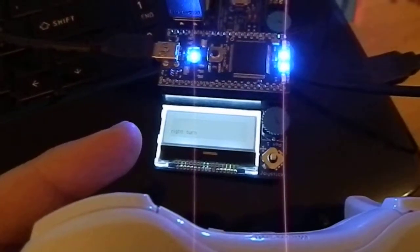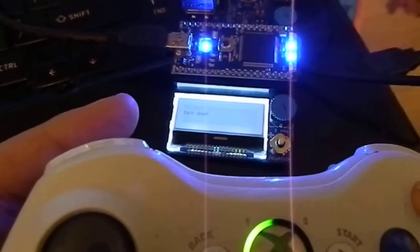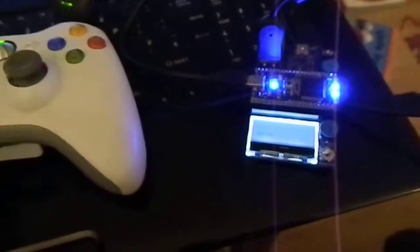It'll just be a simple matter of changing them to servo commands when the fish is ready. There we go, there's our simple control setup.